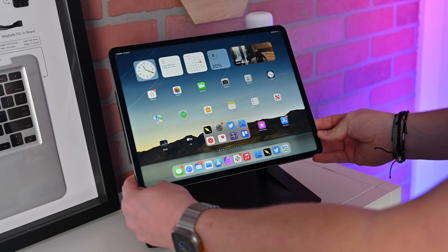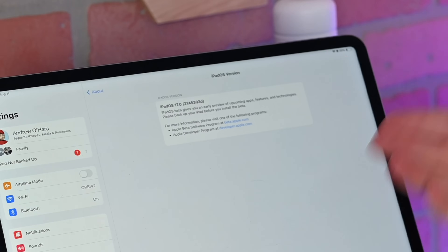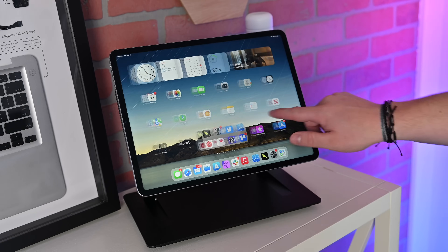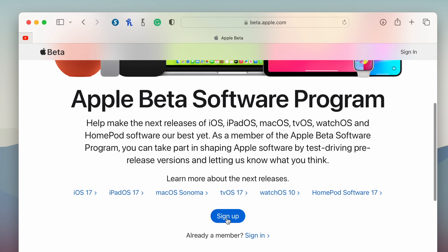You're going to need an iPad running iPadOS 17. Currently, iPadOS 17 is in closed beta for both developers as well as public beta testers. Anyone can join this beta and try it out, but the software is not fully released yet. You can download the public beta by heading to beta.apple.com and signing up, though be wary — there are going to be bugs before the full release in September.